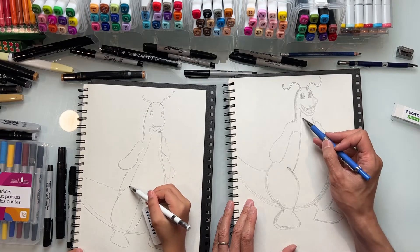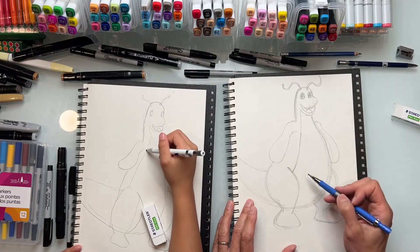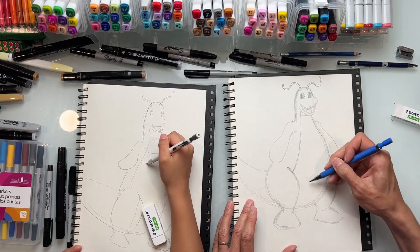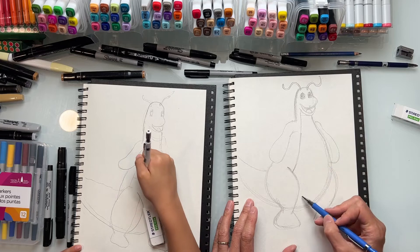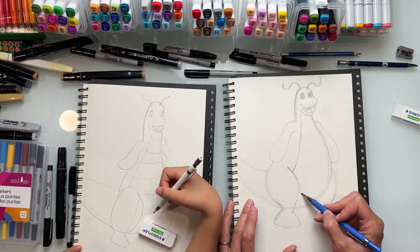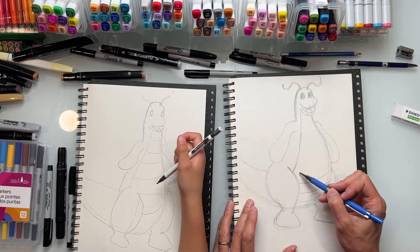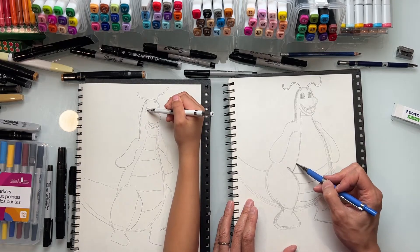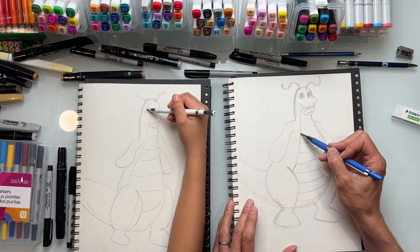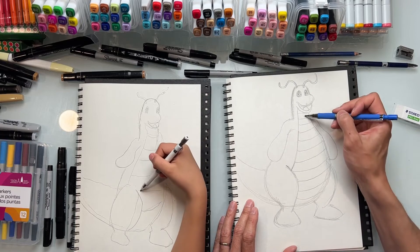Now we're going to do some line details on his body. We're looking a little bit up at him, so we're going to curve this way - kind of like a U-shape actually, this way. So here's one curve here, another one right here, another one right about here, another one right about here, and one right about there, and so on as you get to the top. It gets a little bit narrower and then wider here.